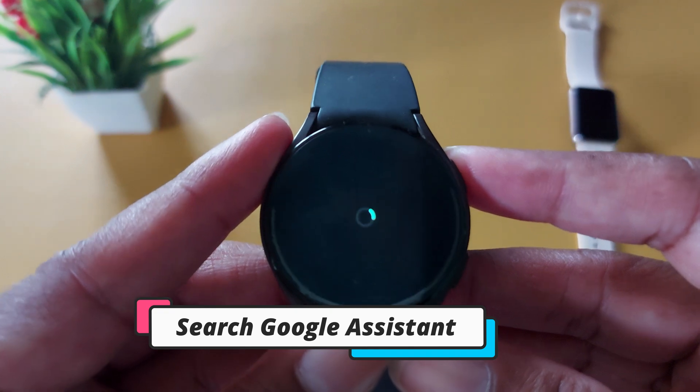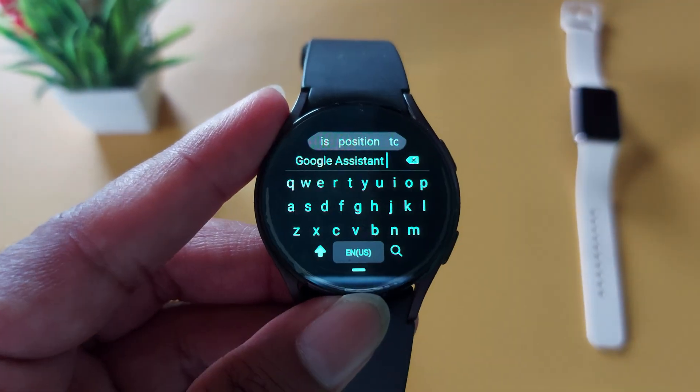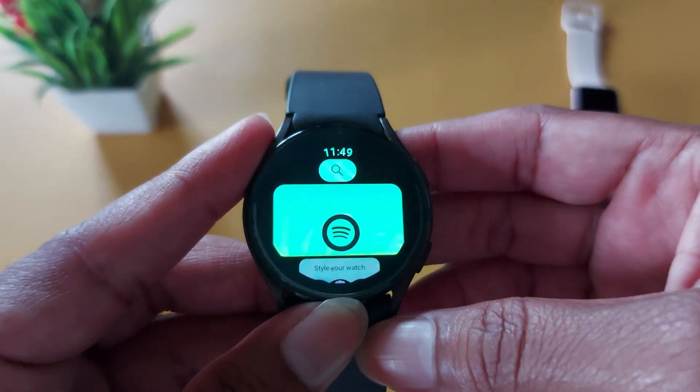Now come back to your smartwatch. On your new Galaxy Watch 7 or Watch One Ultra, open the Play Store and search for Google Assistant. In some countries you will see it in the search results, but in most countries like India you won't find it directly.